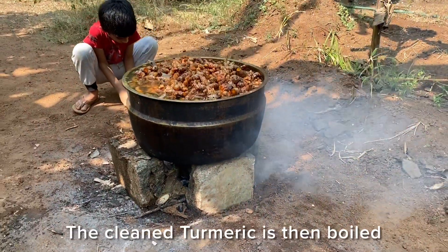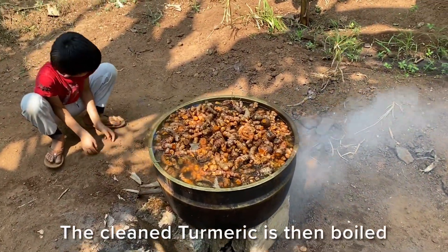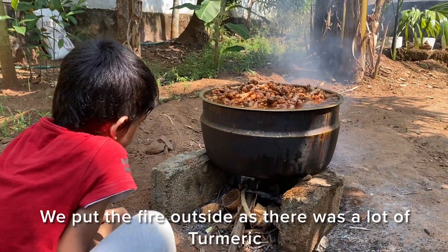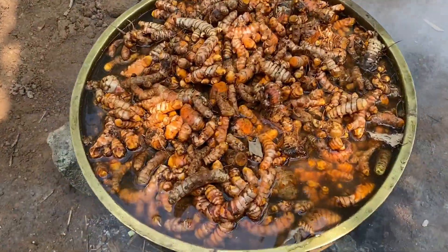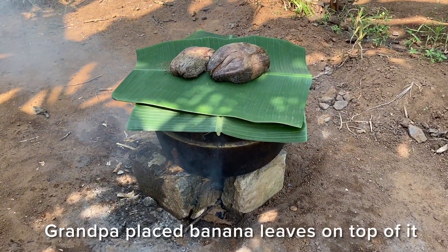The clean turmeric is then boiled. We put the fire outside as there was a lot of turmeric. It needs to keep cooking for a long time. Grandpa placed a banana leaf on top of it.